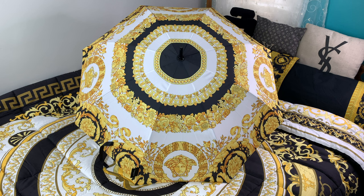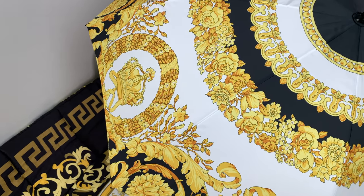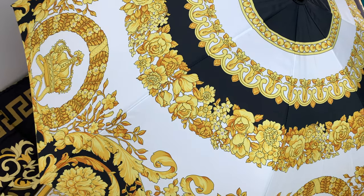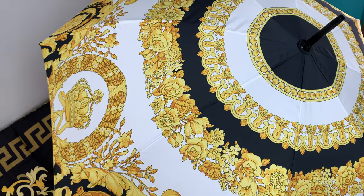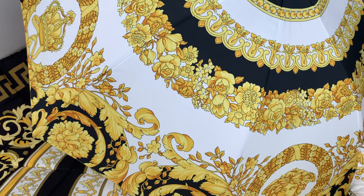It is absolutely so beautiful — you can see all of the beautiful details. It actually matches the bedspread absolutely perfectly, which is another really cute fact. Taking a look at the detail, it is just so detailed and magnificent. Of course we have the trophies on it, the roses and the flowers, and then all of the tribute print related aspects of it.